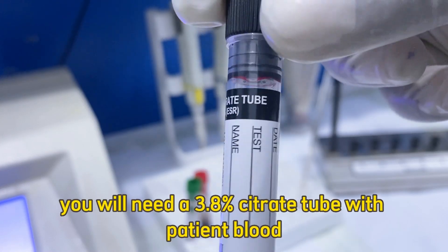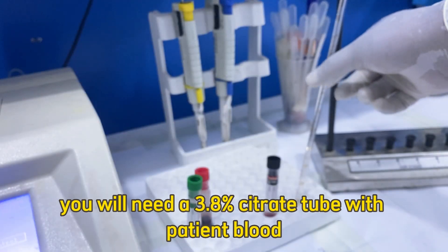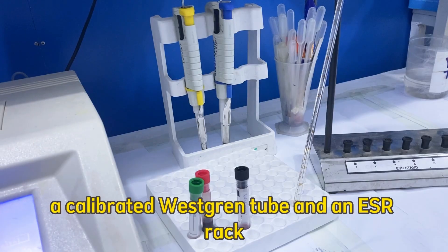You will need a 3.8% citrate tube with patient blood, a calibrated Westergren tube, and an ESR rack.